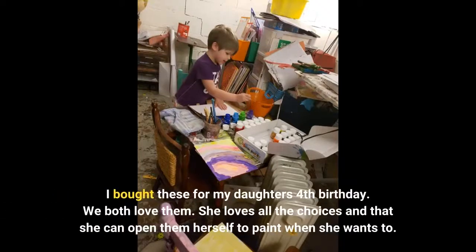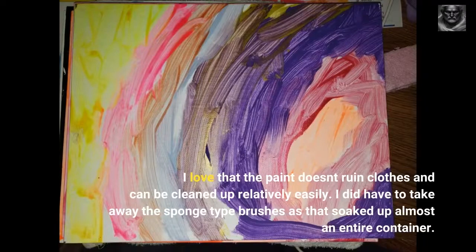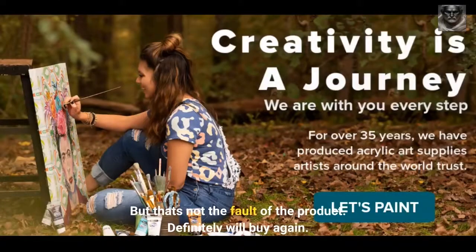I bought these for my daughter's 4th birthday. We both love them. She loves all the choices and that she can open them herself to paint when she wants to. I love that the paint doesn't ruin clothes and can be cleaned up relatively easily. I did have to take away the sponge-type brushes as that soaked up almost an entire container, but that's not the fault of the product. Definitely will buy again.